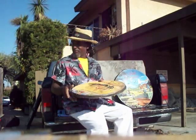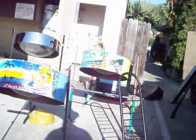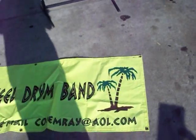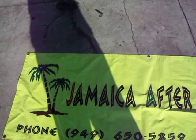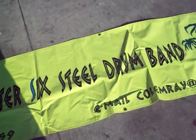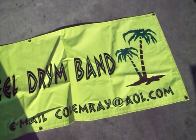I will introduce some of my paintings. I have to load up my music instruments. Here's some of the instruments I have to take on my gigs. And this is my webpage — in case you all want to have the band for a party, a wedding, or any kind of event, New Year party, whatever. Give me a call. 949-650-5859. Or email me at covenway at AOL.com.